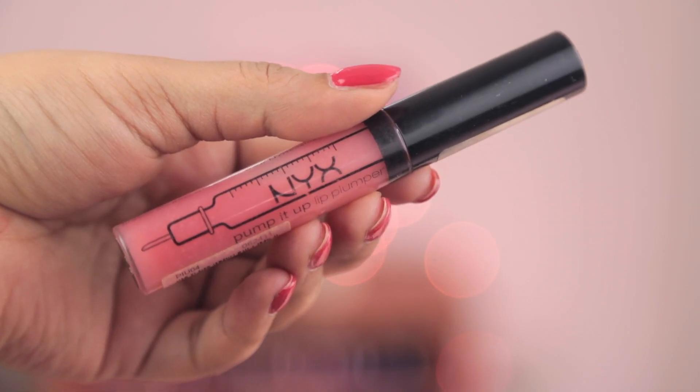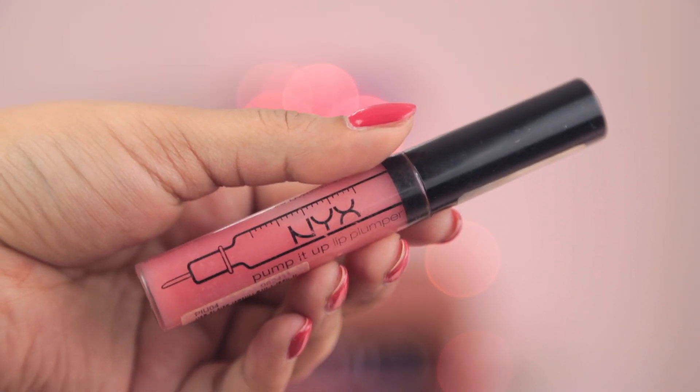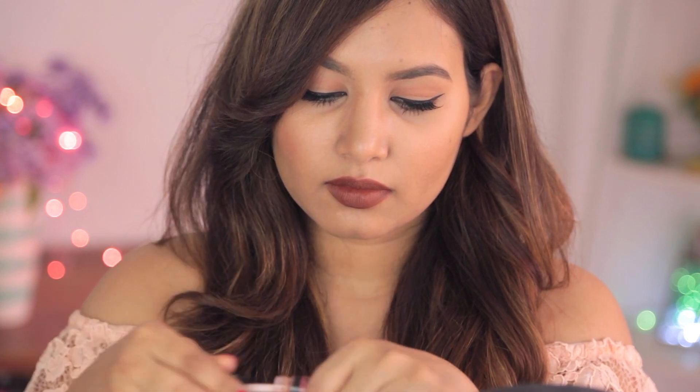Once I'm done with that, I'll be using this eyeshadow by PAC — I'll have the number in the description box below. I'll take some on my finger and dab it on my lips. This gives you a really pretty matte lip; you could leave it right there, but it does get a little uncomfortable after a few hours. Then I'll be going over that with my lip plumper — this is the only gloss I have and I really love it.